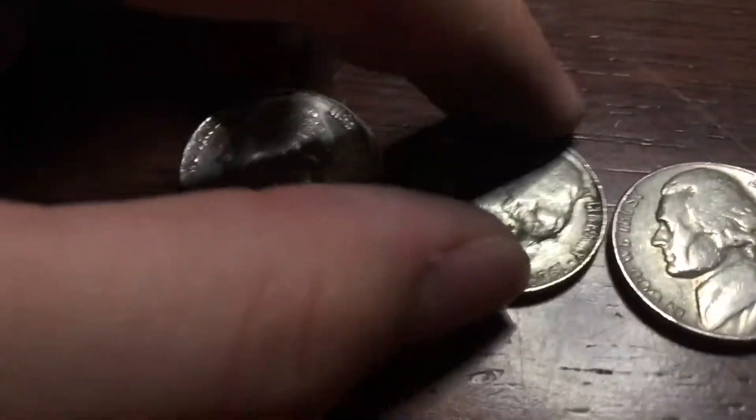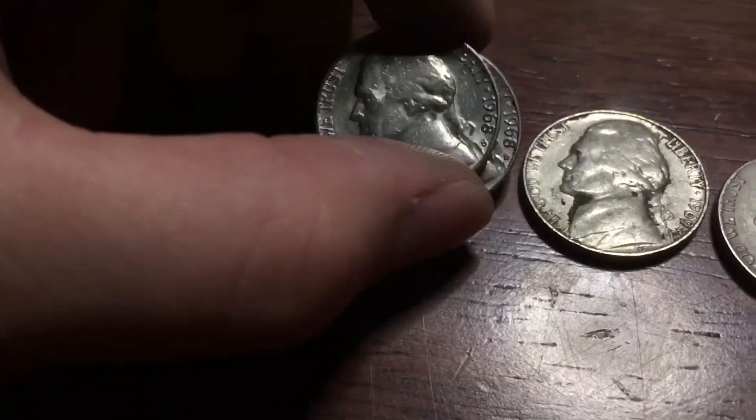And for the San Franciscos, we have a 1970s, a 1969s, and two 1968s.